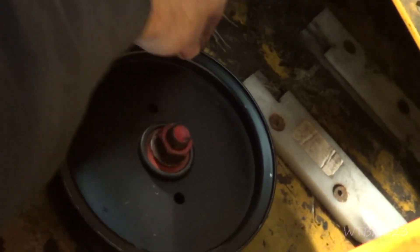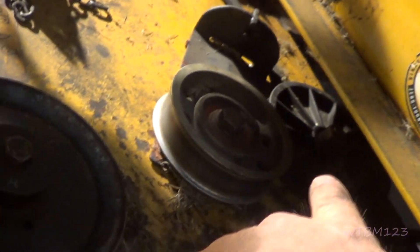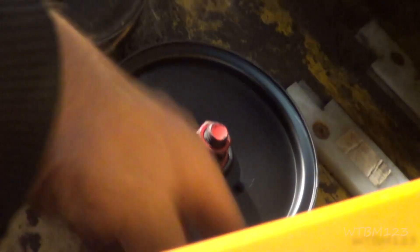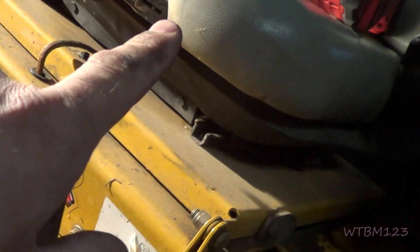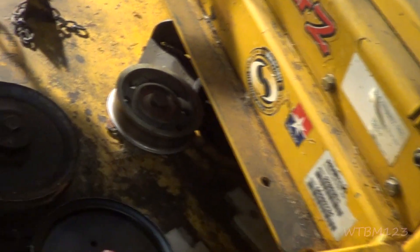Now this is a lot better — nice and quiet. The back one's been replaced, this one's been replaced, the one on the slider. We just replaced this pulley and the flat idler on the back. The only one that hasn't been replaced is the V-idler in the back, but it felt okay — it turned okay and didn't feel notchy.